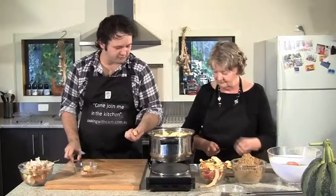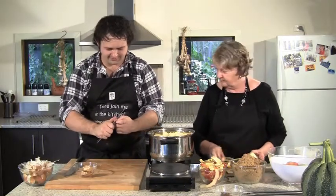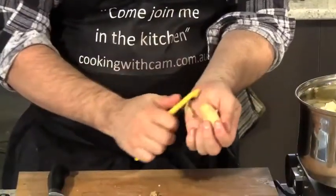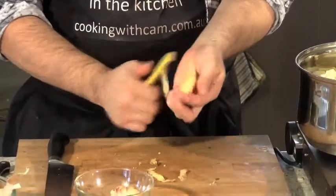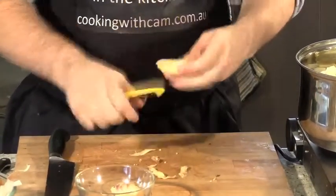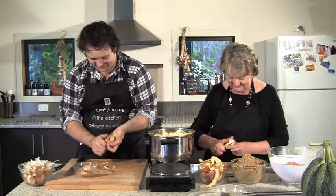Yes, we do need to peel the onions even though we're cooking everything for a long time. When onions are very fresh they peel more easily. I can already smell the ginger coming out — I love ginger.